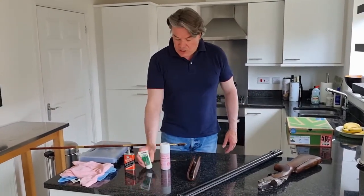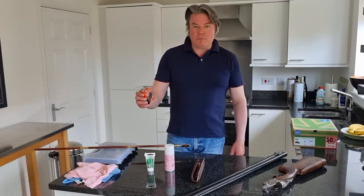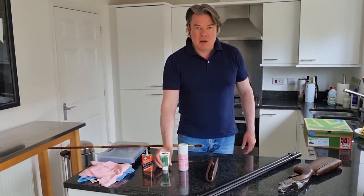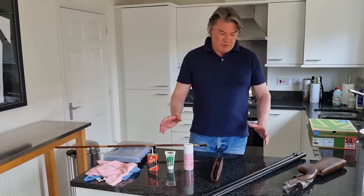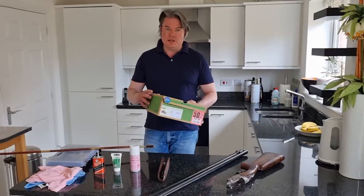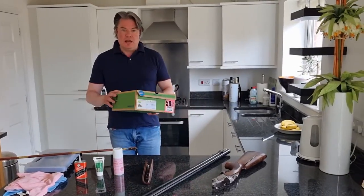Some oil and some grease. I must admit I'm more of an oil man. I know others prefer grease, but either will do — it's just personal preference. And also what you need is a box to trap all the dirt in. I use an old shoebox, which is great.